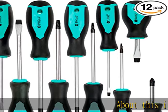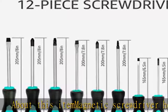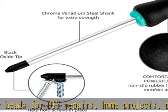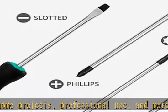About this item: magnetic screwdriver heads for DIY repairs, home projects, professional use, and more. Made with corrosion-resistant chrome vanadium steel. Strong magnetism keeps tips in place on the screwdriver head. Non-slip easy grip handle for comfortable usability. Comes in 12 sizes.